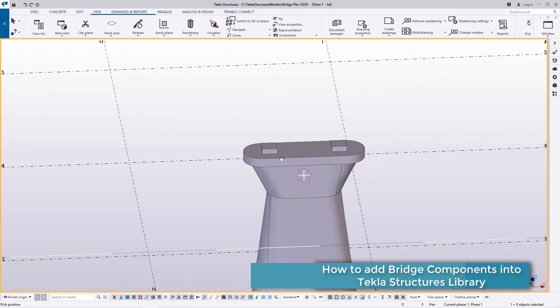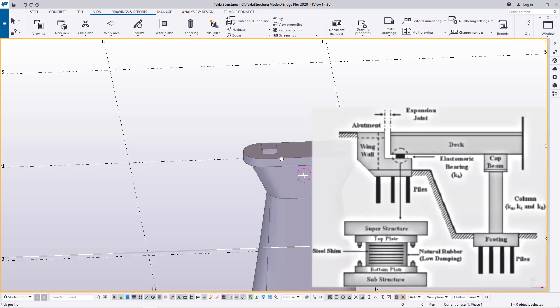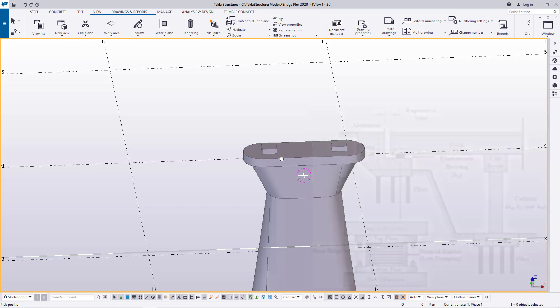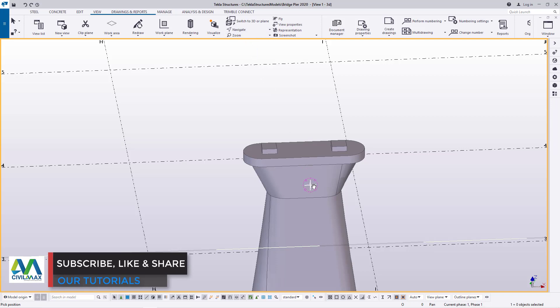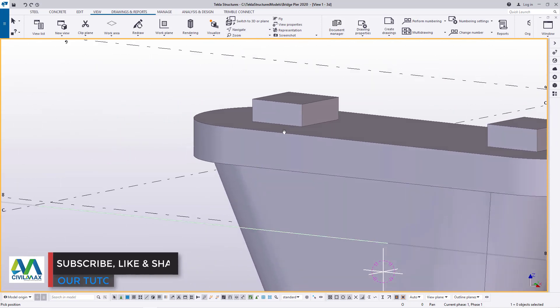The bearing is a very simple thing. It's just a natural rubber with a low damping effect and a series of compartments of shims inside that natural rubber.